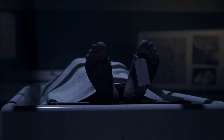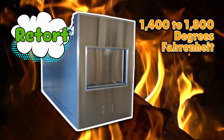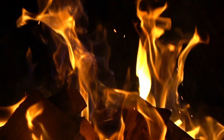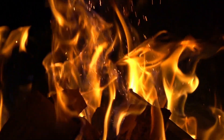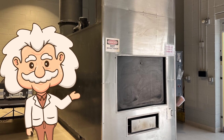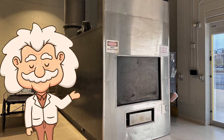The cremation chamber, often called a retort, is preheated to around 1,400 to 1,800 degrees Fahrenheit — 760 to 980 degrees Celsius. That's hotter than your oven, hotter than lava cake, and only slightly less hot than your phone after watching TikTok for three hours straight while charging. Once the chamber is ready, the body in its container is carefully placed inside. The heavy door seals shut — no audience participation here. This isn't a campfire marshmallow situation.